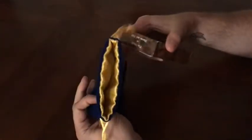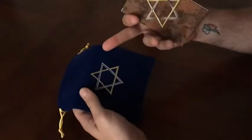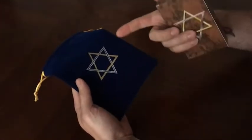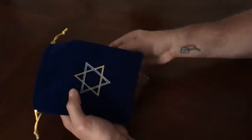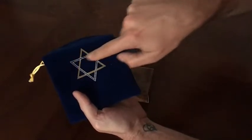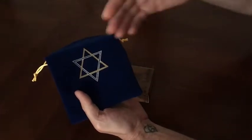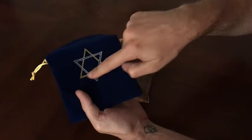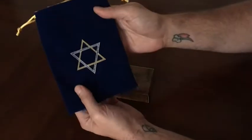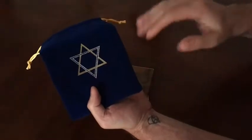First things first, you've got the velvet carrying bag here. These go free with the Kickstarter campaign and the seal on it is the Seal of Solomon. The difference between the Seal of Solomon and the standard Star of David is that the triangles are actually interwoven with each other — two separate shapes. One is conceivably made of iron to confuse and control the demons, and the other is made of brass to influence the angels. So when they're interwoven like this, it's a great symbol to work with angels and demons at the same time.